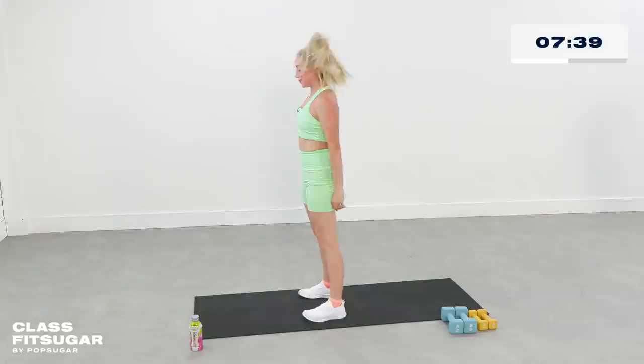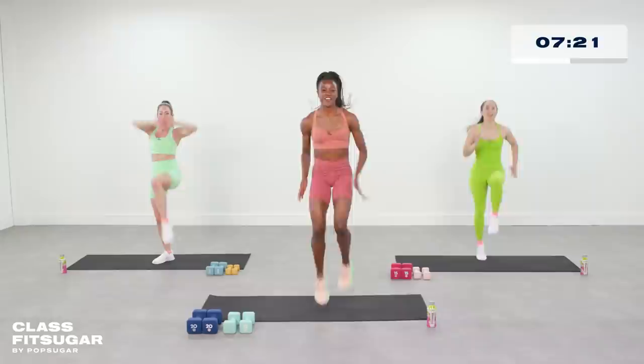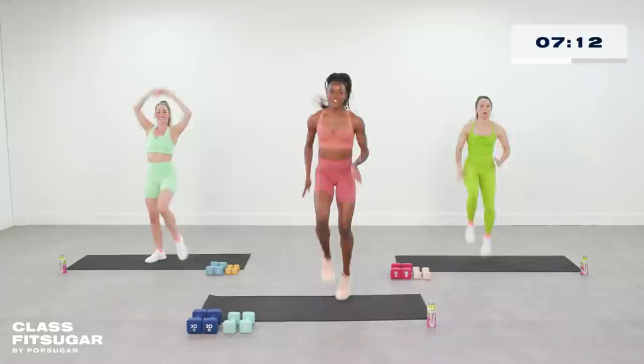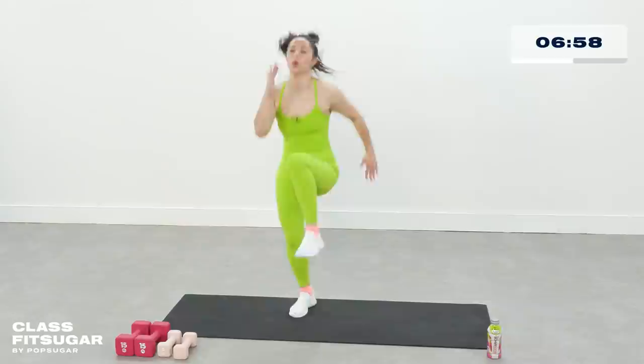Meet me in the center — high knees, toes up, knees up. I know you're feeling that fatigue. If you're at home, pick one of us out — who are you beating today? Keep that core tight, knees up, you've got 10 more seconds here. Can you go a little bit faster? Two and one.